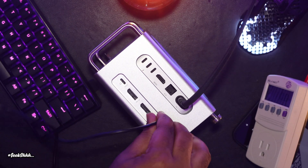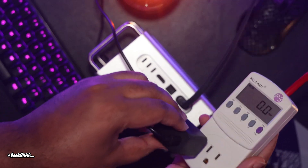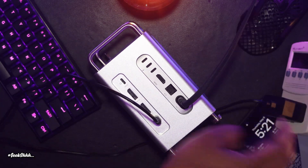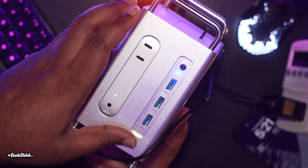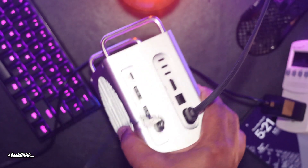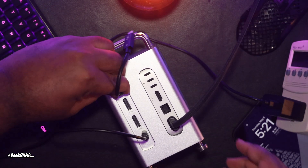Number three: even though they have instructions in the manual, let's be honest — a lot of people do not take time to read manuals. I think they need to plaster the startup instructions for how to power up the hub on the box somewhere, because if you do not power it up the proper way, you will find yourself drawing power from your M4 Mac Mini rather than from the power brick.